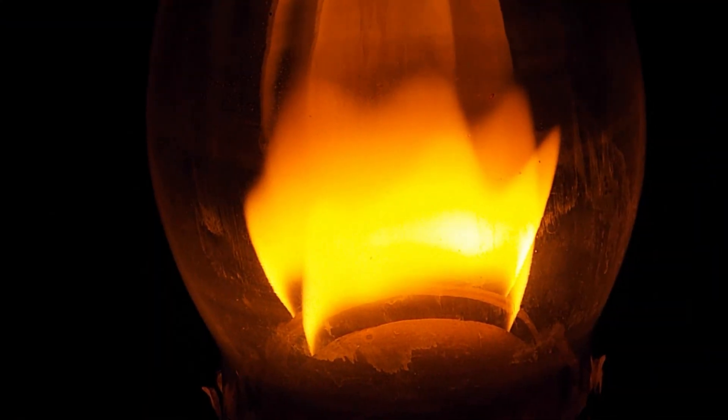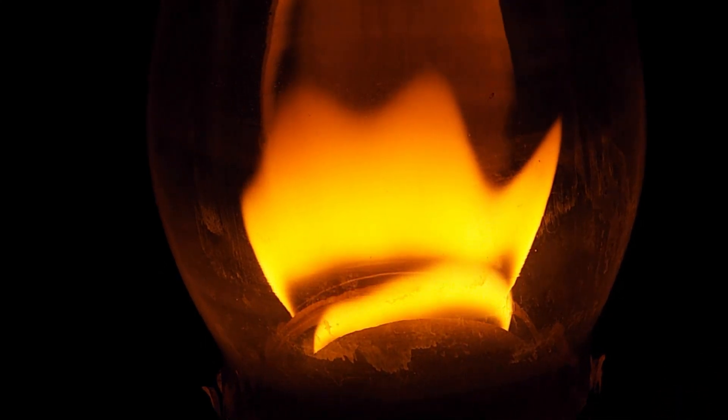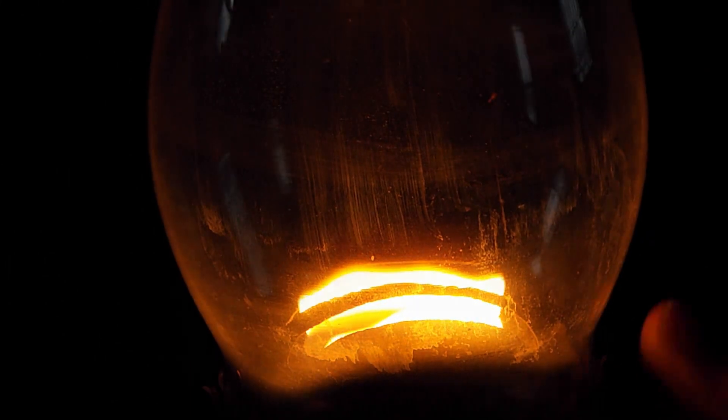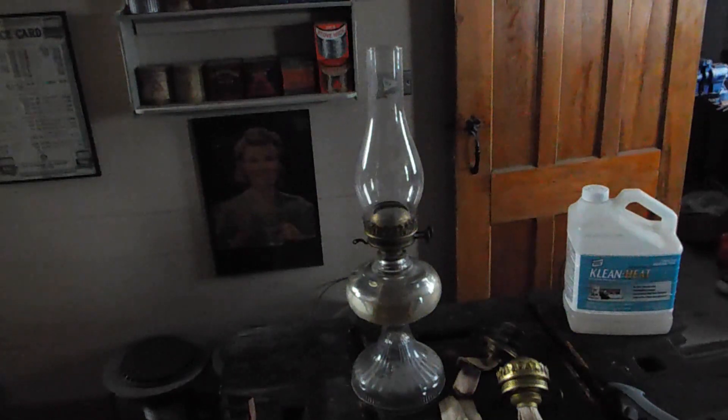The last thing I'm going to show you is how to turn these Americans off. Bring them down like that, and then you reach over and you hit the lever. There you go. So that's my collection of the American double wick lamps.